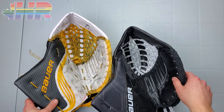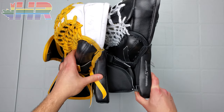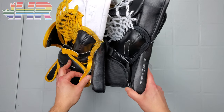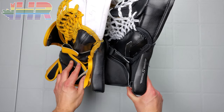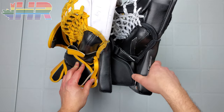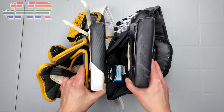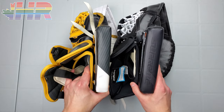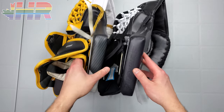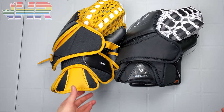The T and everything looks very similar from the front, but when we flip this over we're going to see something different. Looking at the backside, you can see a slight difference in the cuff — a little bit thicker here than on the Ultrasonic, but I don't think it's a huge difference. It might just be manufacturing tolerance. When we look at the backhand, this part is where it changed a bit.